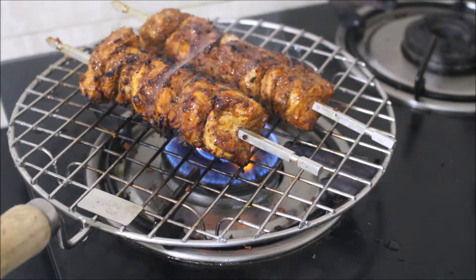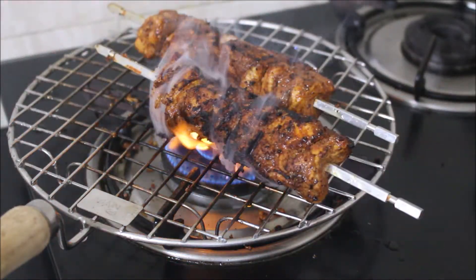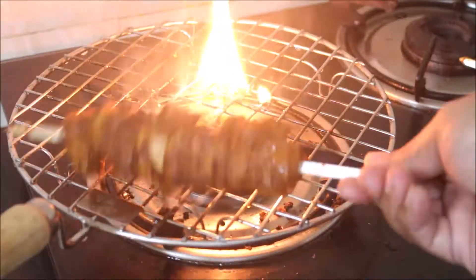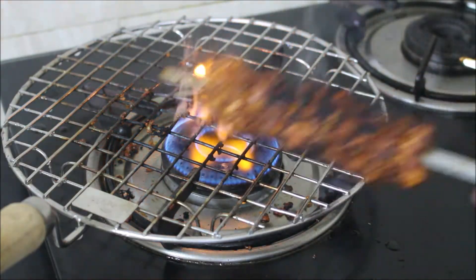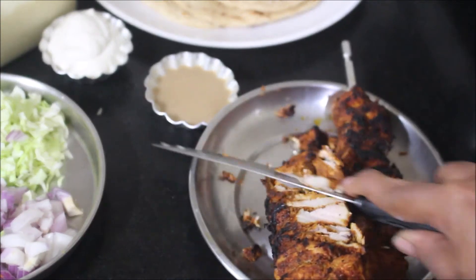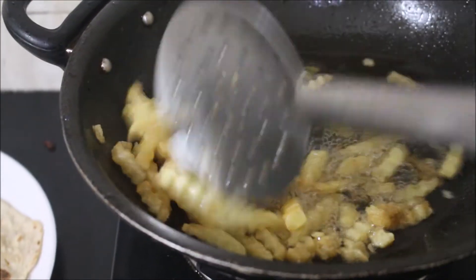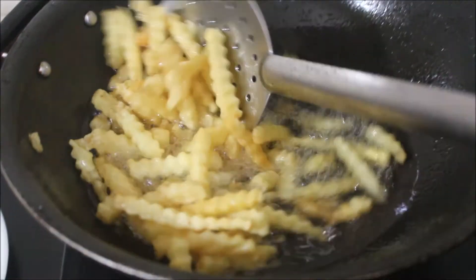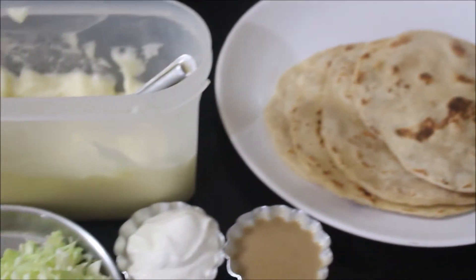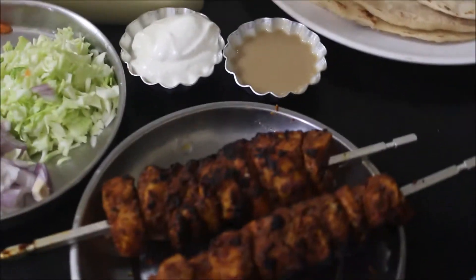Apply oil generously and grill your chicken on the stovetop — it's that easy. You can buy this grill rack anywhere in the market or online. You can see the chicken is grilled very well. I'm going to slice it like shawarma vendors do, or you can chop it into small pieces. I'm also frying some french fries because shawarma vendors place french fries inside. The kubus bread is ready, the grilled chicken is ready, and I've chopped and reserved cabbage, onion, and carrot.